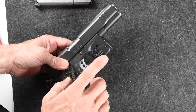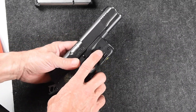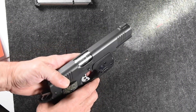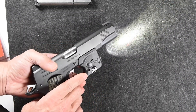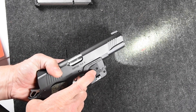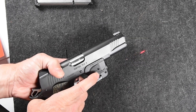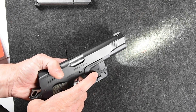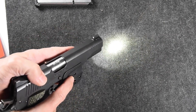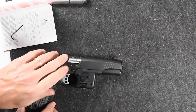And there's the light. You've got ambidextrous buttons on either side, so one push on either button will turn the light on. If you hold one button and then press the other, you can cycle through flashlight and laser, flashlight only, or laser only. When you turn the light off again, it'll actually remember your setting.